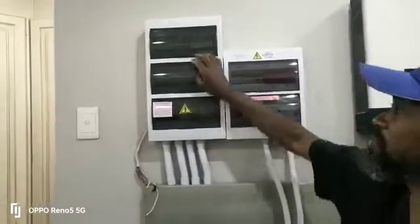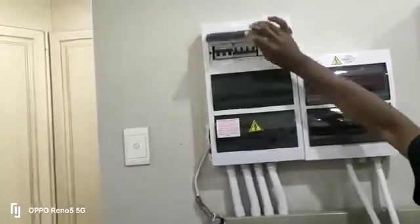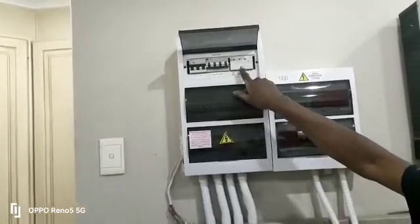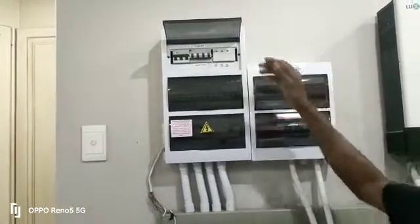We also have an AC protection box that has an RCCB in common, with a changeover switch for bypass. We've also got a surge arrestor to protect the system as well.